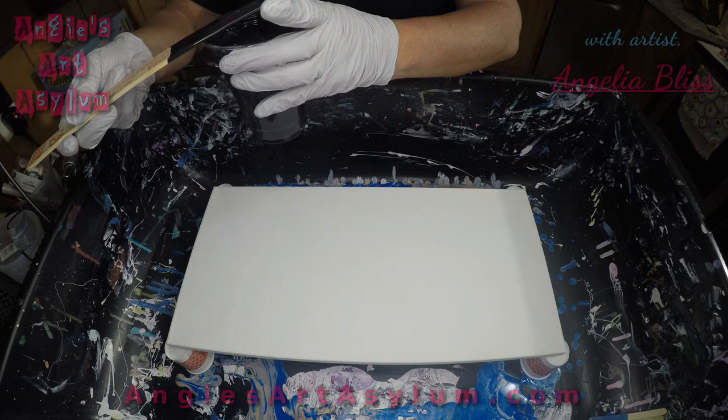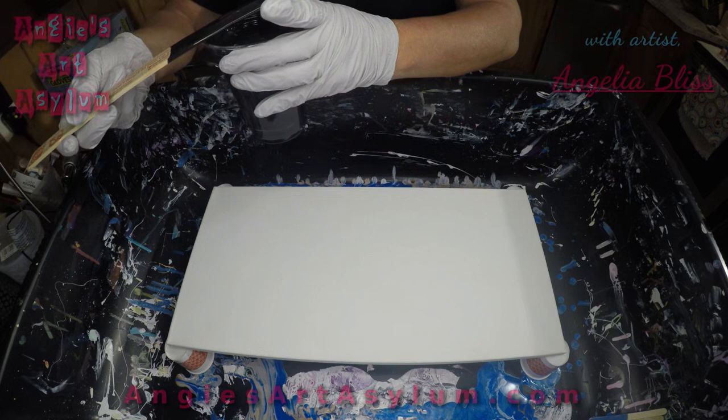I haven't done this yet, but I wanted to give it a try. I'm getting paint everywhere, so let's just dig into it.